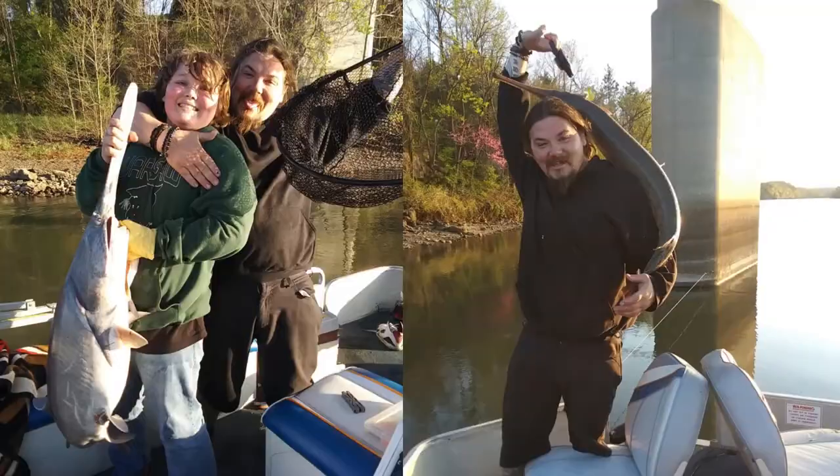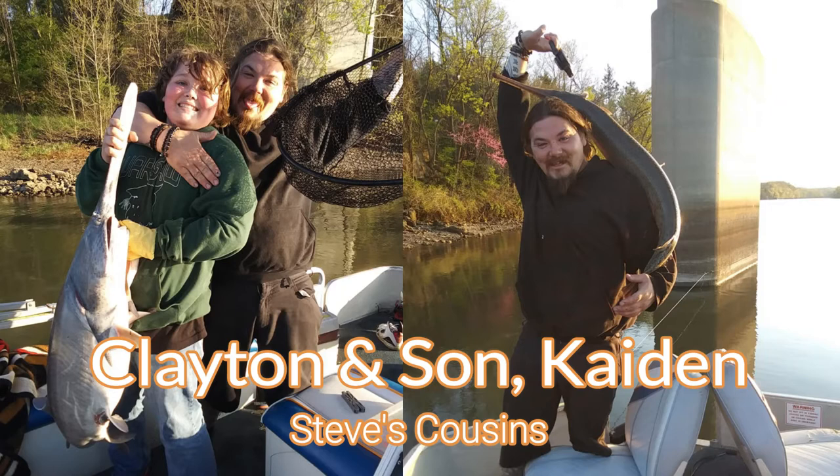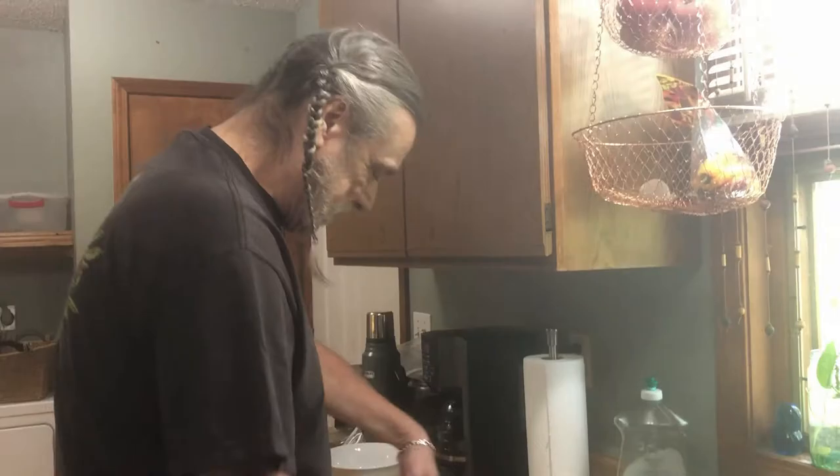Look at that, baby. That was a 70-pound fish — well, 68 pounds.